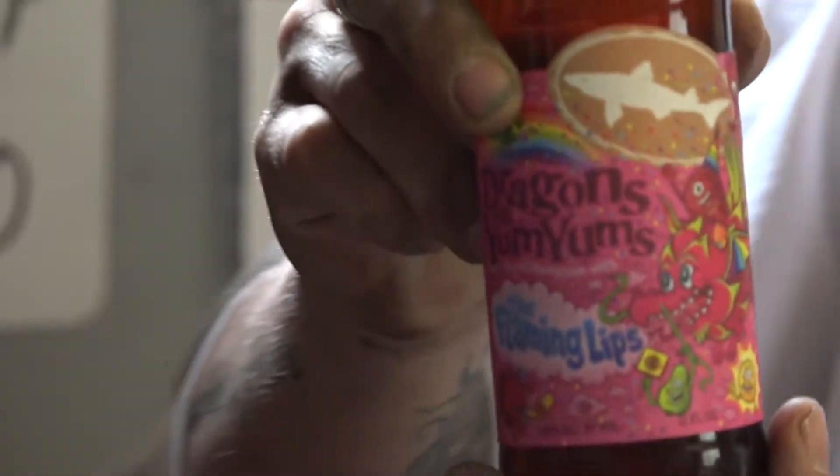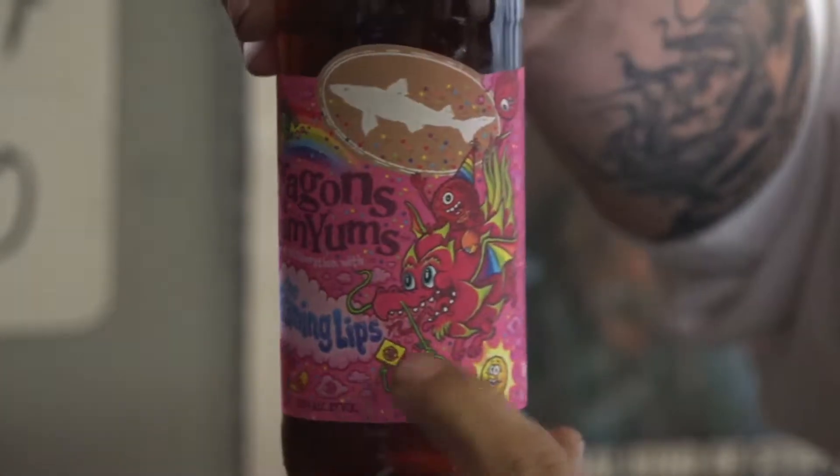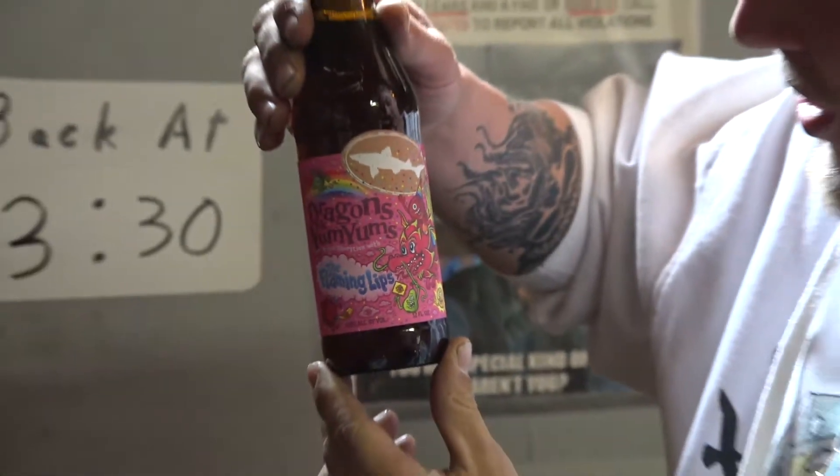I didn't even know there was such a thing as a yum berry. I didn't know there was a black carrot. Look at the label though — this dragon looks really pissed off because this guy is like hanging on his whisker, and he kind of looks like he's going YAAAAAAW!